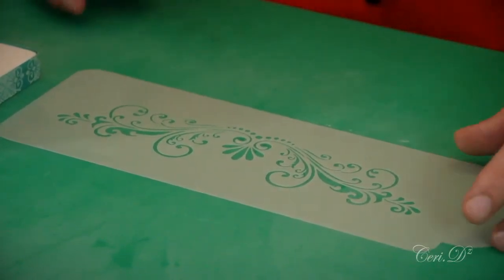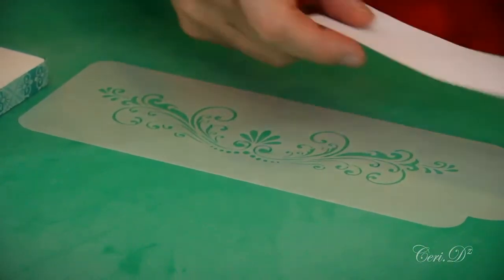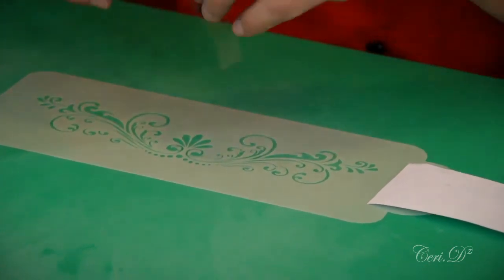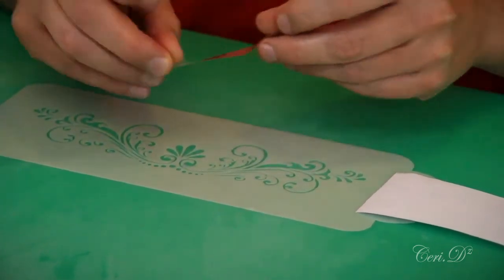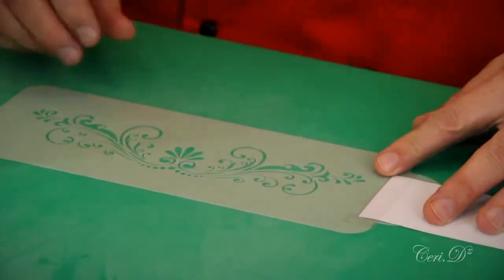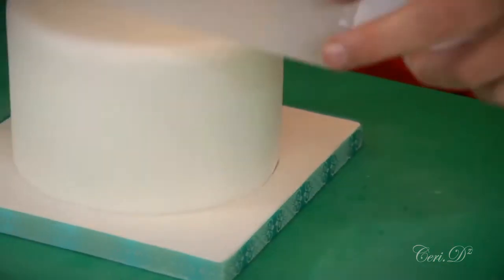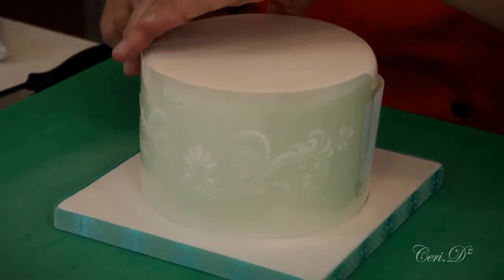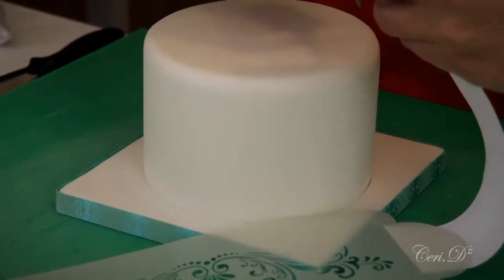Now, how do I attach the stencil around the cake? I'm going to turn this over. I've got some of my cash register roll — I like cash register roll. I'm using sellotape this time rather than masking tape because I need a stronger grip, and I've made a little tab at the end so I'll be able to take it off quite easily. Before I stick the other end on, I want to lift this up and make sure it can go around my cake and that the paper won't end up covering some of my design. There are different ways of doing this.